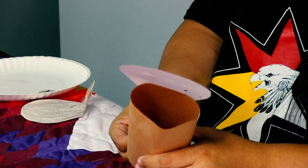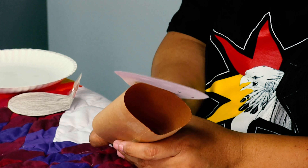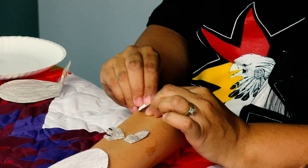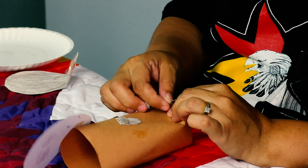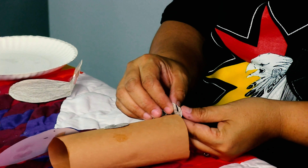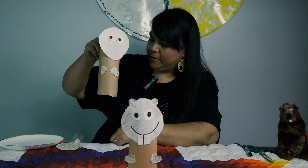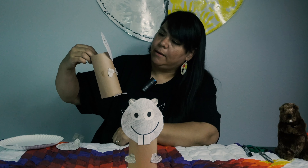The next thing we're going to do is put our little feet on. This is the tricky part — getting them to stay. I'm just using glue, but you can use whatever you want. You can use tape. I think I might fold them — it might be good. There we go. We've got our beaver head, our body, our hands and our feet.